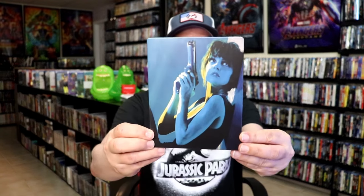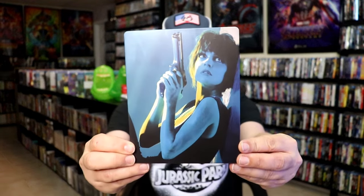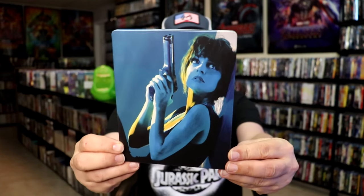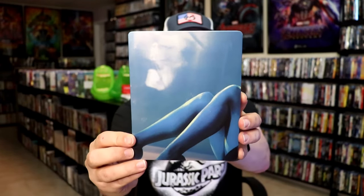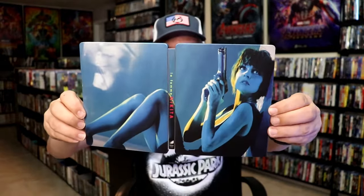I got the wrapper off and the J card removed. Here's the front of the Steelbook. It is a matte finish. There's no embossing or debossing. Great looking image there. And then here's the back. We open it up and we have our front and back together, which is a nice continuation.